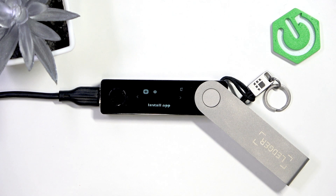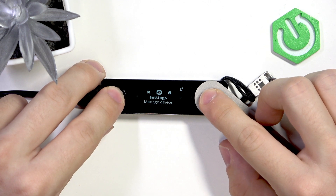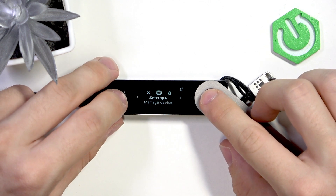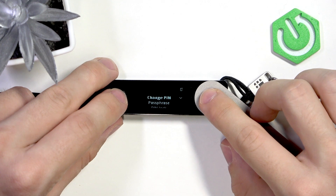To reset all Bluetooth pairings, press and hold both buttons at once for a moment to enter the control center, then press both to open Settings, go to the right, and press both to open Security.